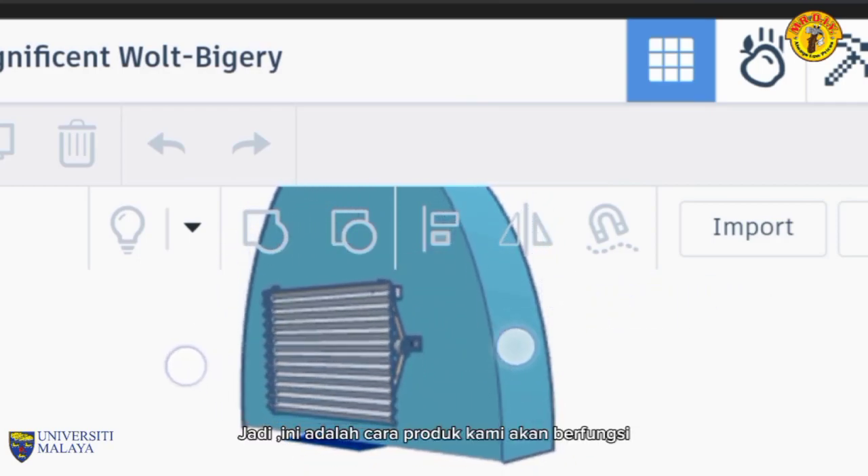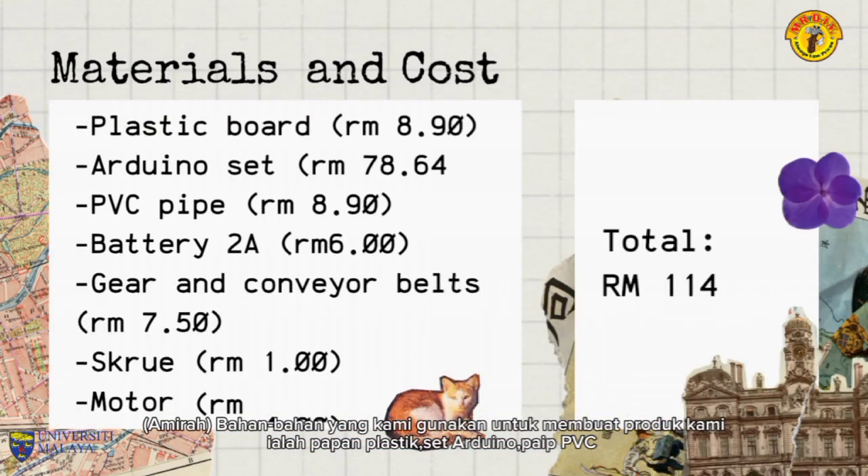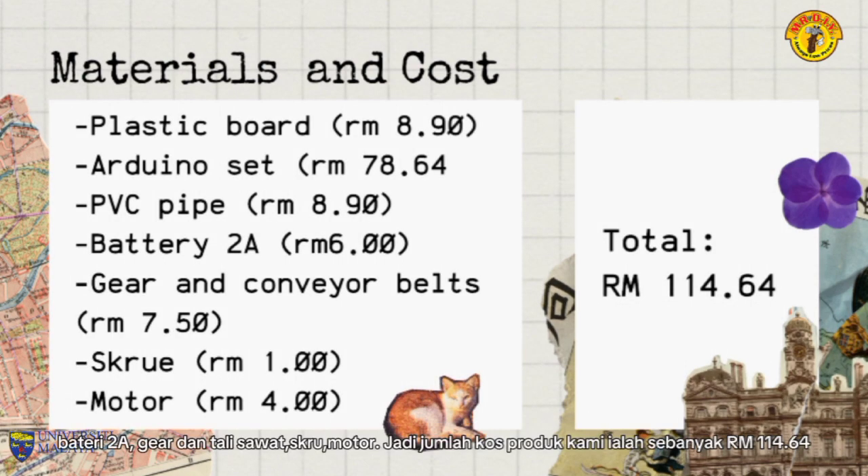This is how our product works. The materials we use to make our product are plastic board, Arduino set, PVC pipe, battery, gear and conveyor belts, screw, and motor. The total cost of our product is RM1,464.